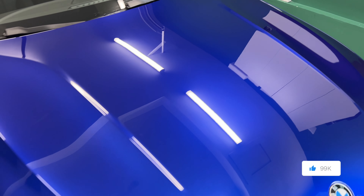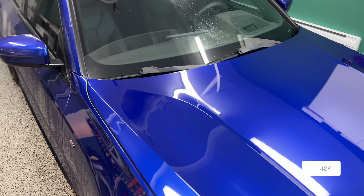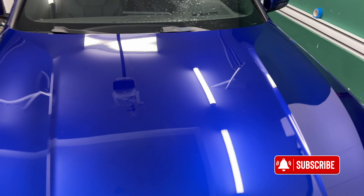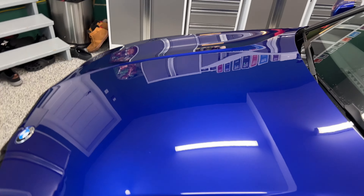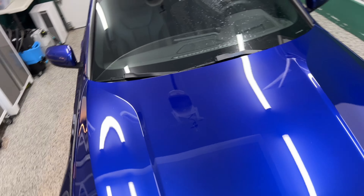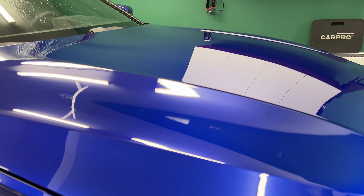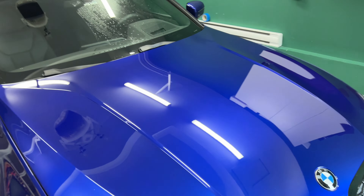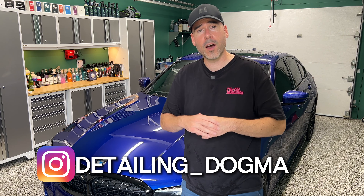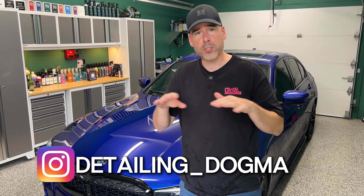Pretty good — streak free, no hassle, no problem. Very easy. And pretty economical: only two ounces per wash. Take a last look — pretty shiny, no problem there. By the way, I'll have behind-the-scenes footage on my Instagram account, so I invite you to join me at Detailing Dogma — I'll put the link on screen right now.